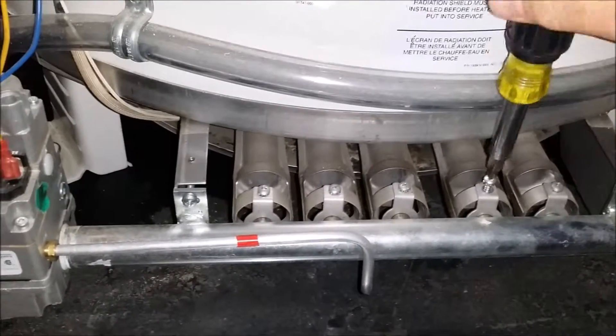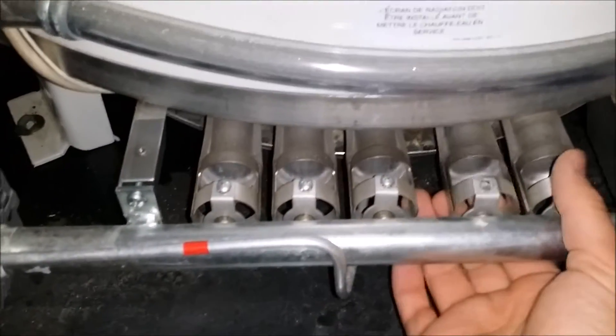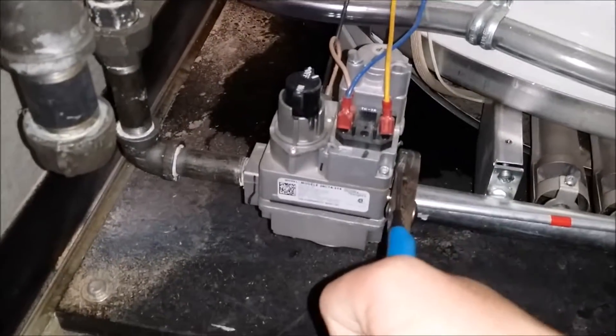It's just a matter of removing one Phillips screw, and you just slide it forward and it pops out of place. Then you're going to want to take your pilot tube out of your gas valve.